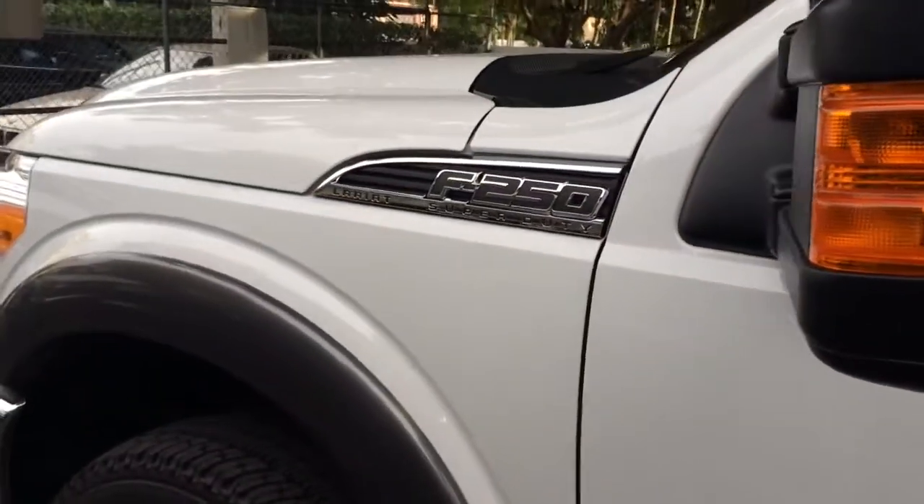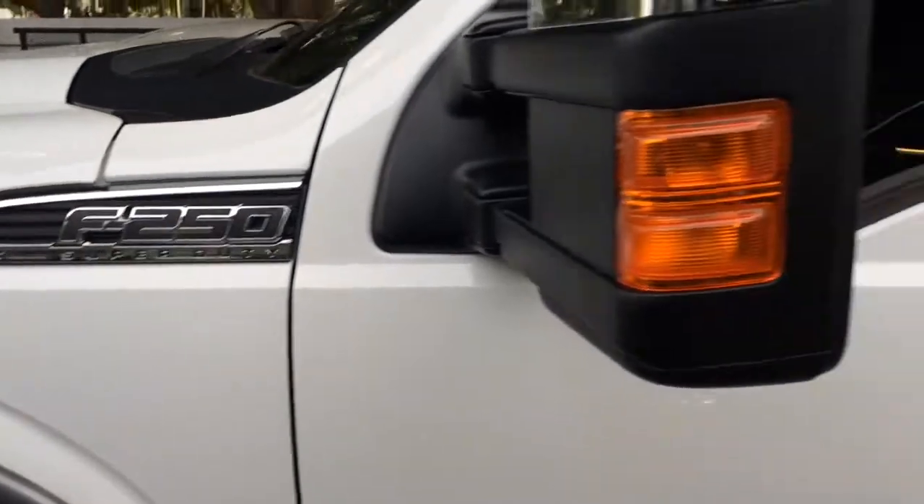This is a 2014 F-250. What's going on with this truck?